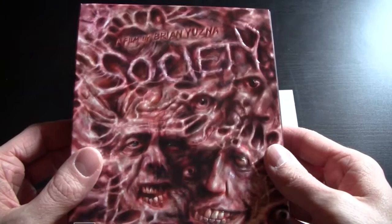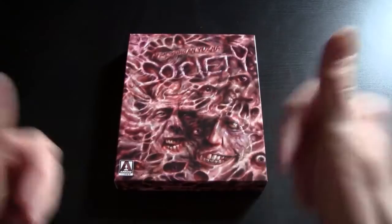So there we go — that was Society. I hope you enjoyed the unboxing, if you were thinking of getting this film and wanted to see what it looked like up close and personal. I really loved the unboxing on this — it's really nice. I'll probably come up with a review of this because I'm very interested to see it, and we'll see what I think. Thanks for watching, hope you enjoyed, and I'll see you with the next one.